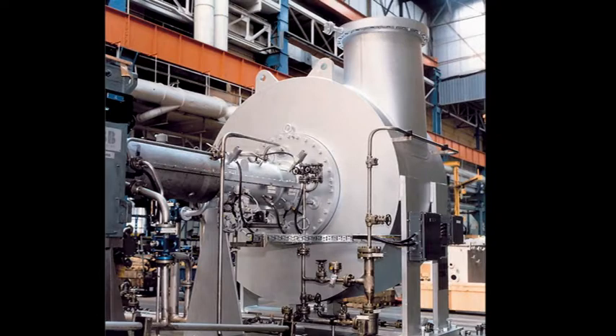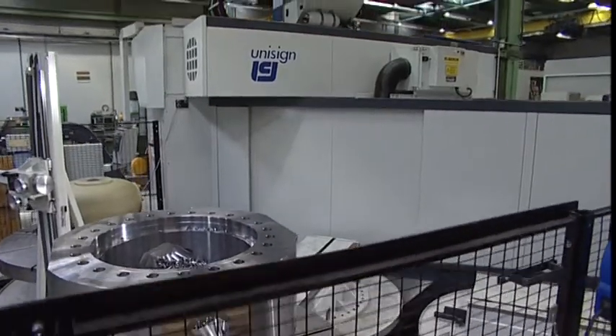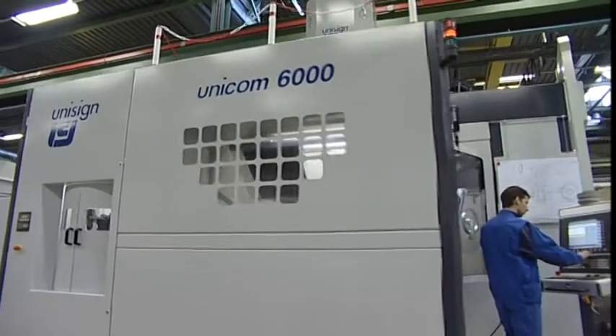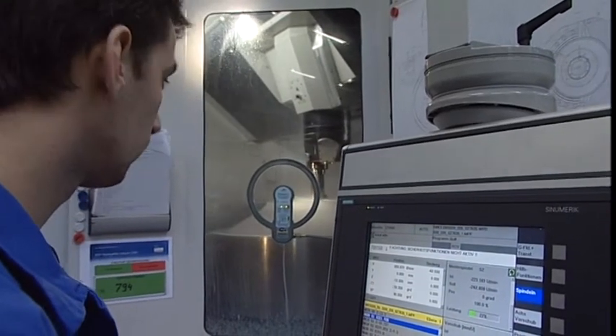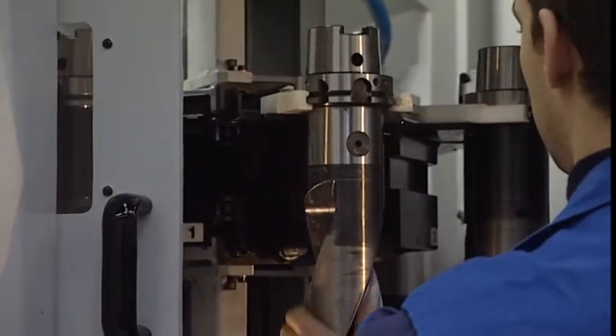The Unicom 6000 is a fully enclosed machining centre, and with fume extraction it creates an ergonomically safe and comfortable working environment. The ideal machine layout ensures excellent view on all machining processes and easy access to the machining area and to the standard pallet changer.